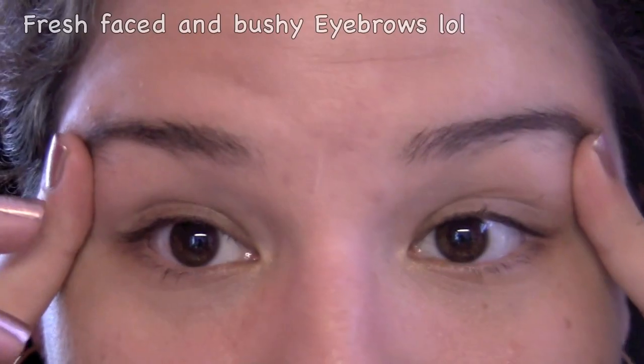Hey guys, today is going to be a quick tutorial on how I do my eyebrows. I just filmed it right now so this is what the outcome is. I get so many questions on my eyebrows and really it's super simple, but I wanted to go ahead and show you the techniques and the tools that I use to pluck, trim, and groom my eyebrows. If you have any additional questions leave them in the comments down below, but I pretty much explain everything, so if you're interested in seeing how I groom my eyebrows just keep watching.